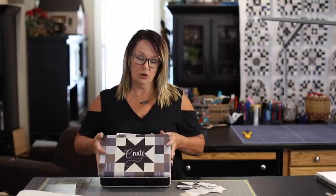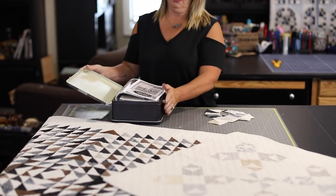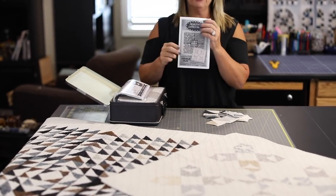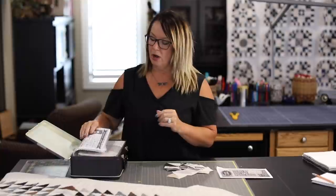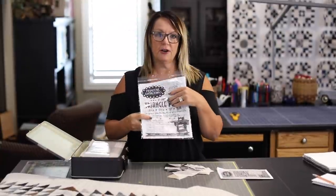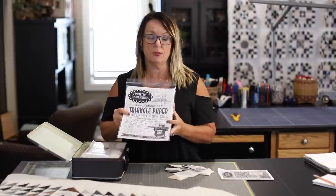Let's take a look at the kit itself. It's going to come in this really cool tin and it's packed full. We have the pattern and the project is called Double Play and it's going to make two quilts. Also in the kit are the triangle papers that are specific to this project alone.